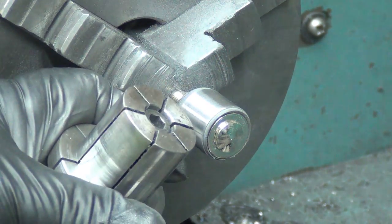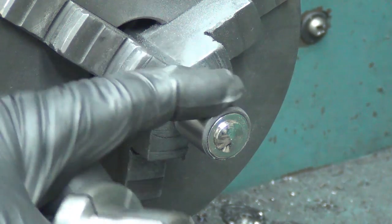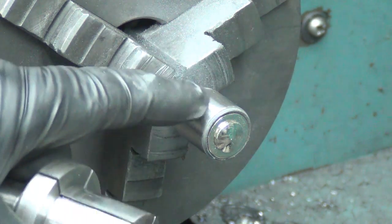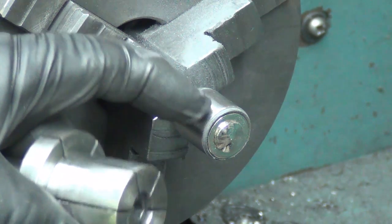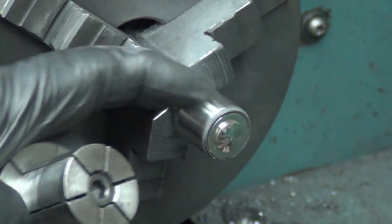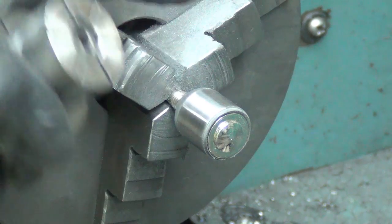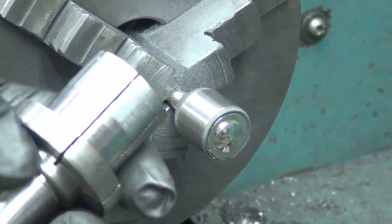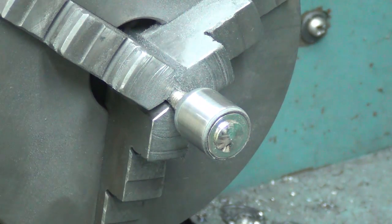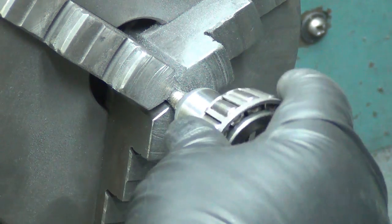Now if concentricity were a bigger issue, or if I had more to remove and had to grab it harder, I certainly wouldn't be able to cut metal with this tool. What's more proper is an expanding arbor like this. I have some smaller ones but I don't have anything close enough to the three-eighths or three-quarters, so I'll have to buy a couple of them in case I've got to do this next time, rather than doing it on the rubber.